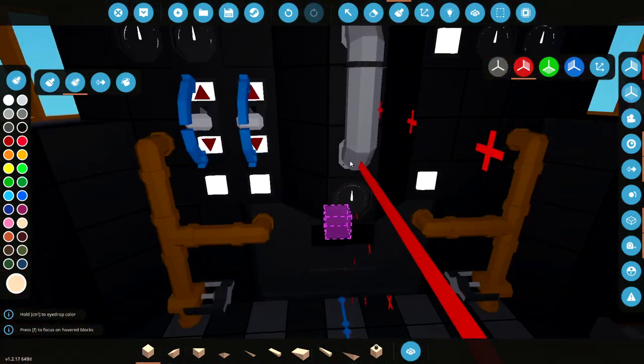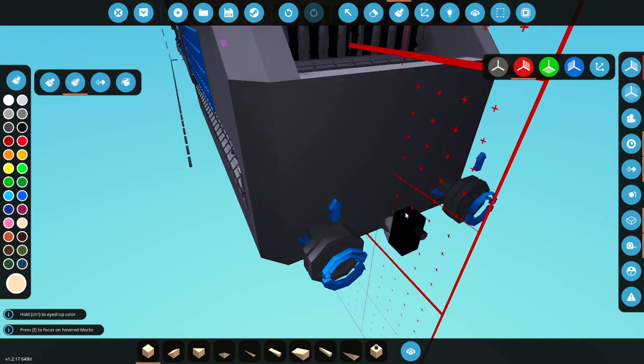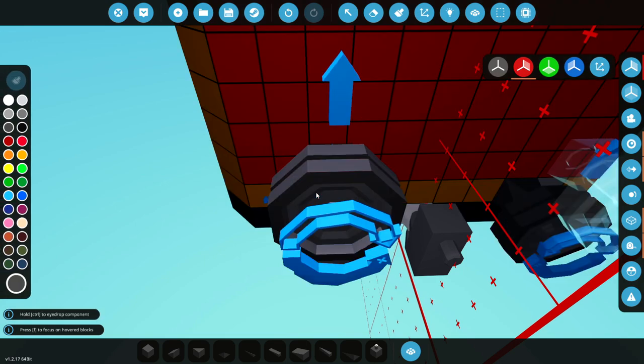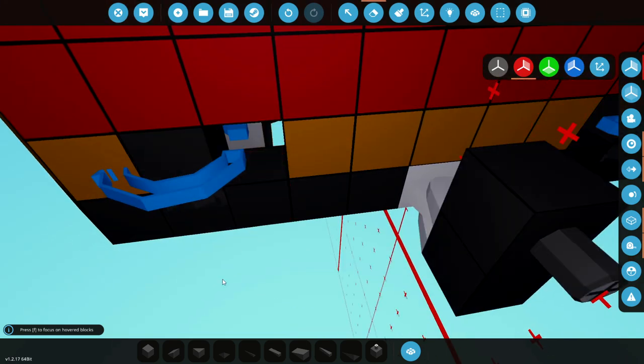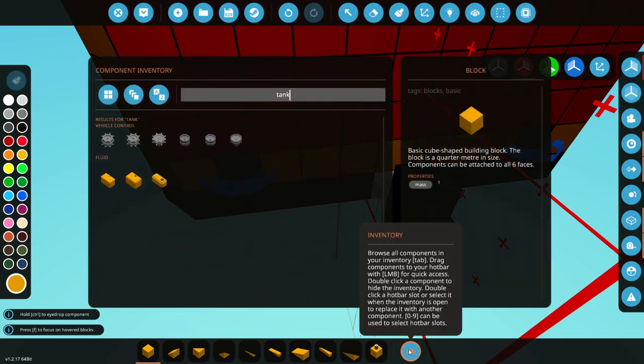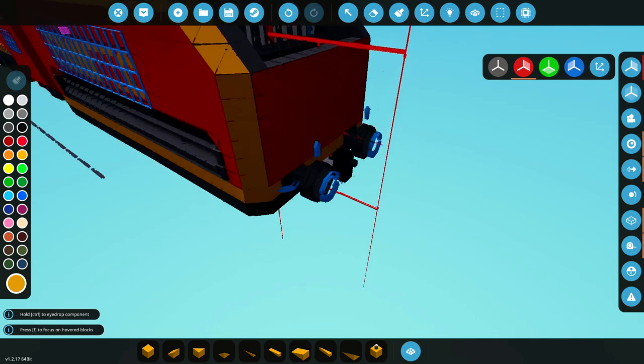We then need to put the buttons on the inside and fix that bit. At the back, we actually need to move these bumpers - I believe they need to go in one. So we're going to put those there, which is annoying because I need to delete this. Then we need the tank tracks again and we can just whack those on there. They're now in the right place.